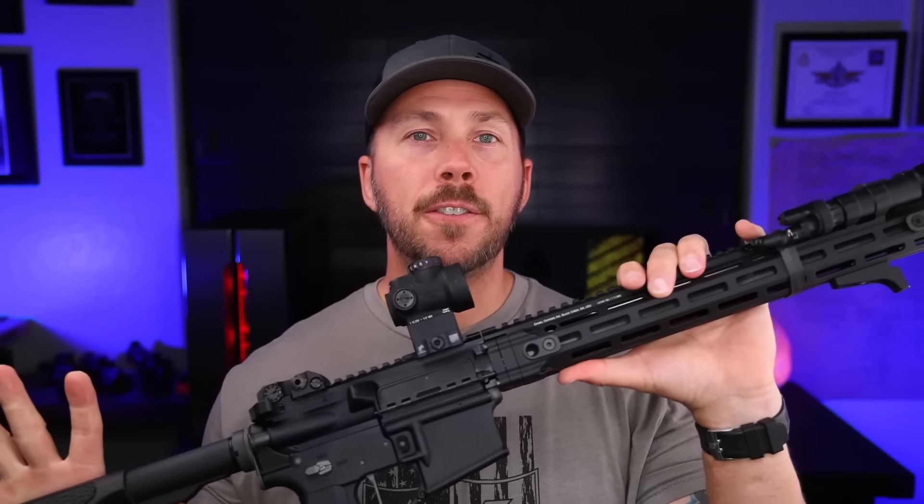As for everything else — from the lights to the Troy battle sights to the Trijicon MRO and ADM mount — those are all personal preference items. None of this stuff is mandatory. This is just how I wanted to tune this rifle for my liking, and it may provide a roadmap or footprint for you to follow. Always double-check everything you're putting on your rifle, and if you can't do it yourself, go to an armorer or gunsmith. Especially with adjustable gas blocks and adjustable triggers — you need to know what you are doing. The Daniel Defense rifle in factory form will give you years of service.